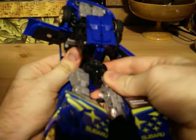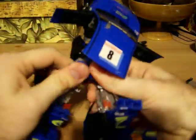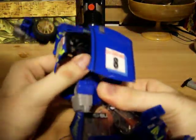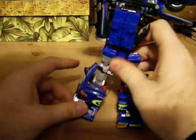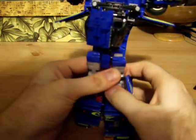Now the next thing you want to do — you have to forgive me on this, it's been a while since I transformed him. We'll go ahead and work on the upper part of the arms here. Go ahead and bring these out as well. Now the arms here can be kind of tricky if you're not too careful. Let's go ahead and bring these legs around like so, fold around, and match up with the post and port like that. And there's his bottom half complete.